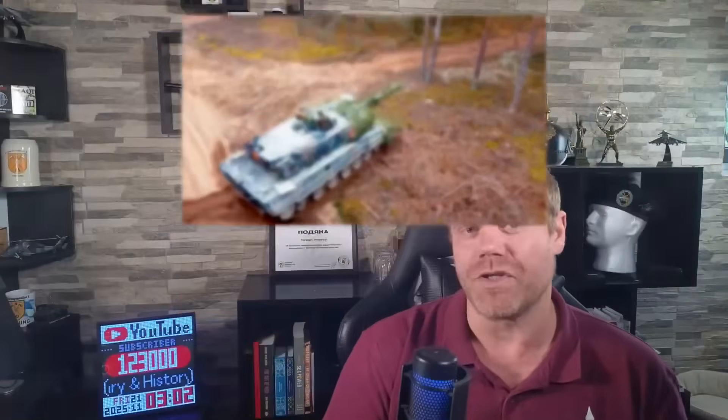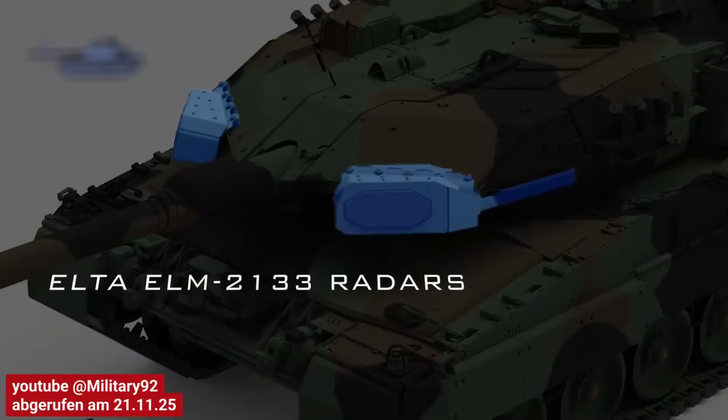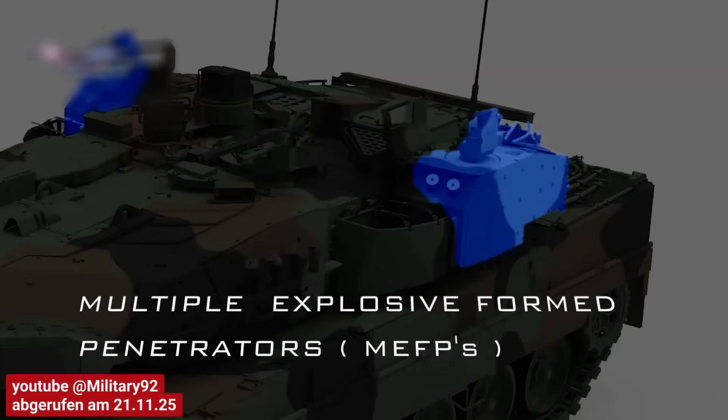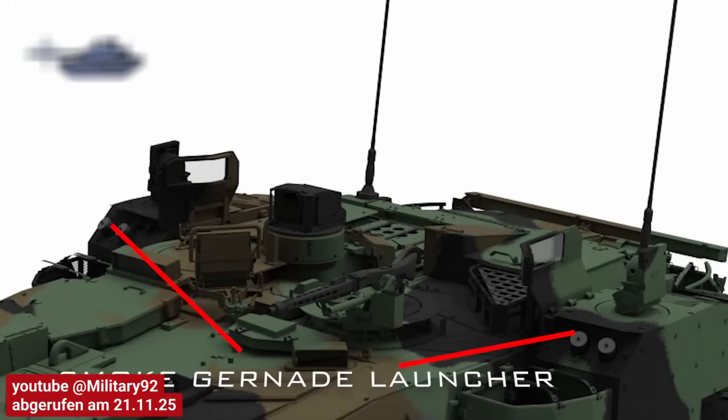Protection is vital for a main battle tank, and this one features the Trophy hard kill system — a defense system originally from Israel, which is already used on the Leopard 2A7 and A7V. It is equipped with four radar devices and two launchers, covering the vehicle 360 degrees. The radar detects incoming explosive projectiles and fires a counter charge using grinding devices and shrapnel to detonate them before impact. The system works against ATGMs, high-explosive anti-tank rounds, shaped charge projectiles, and rocket-propelled grenades.